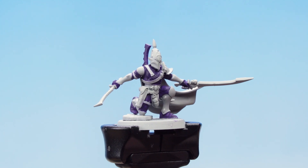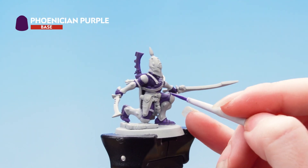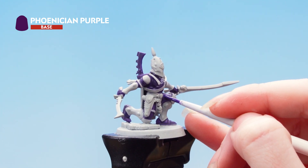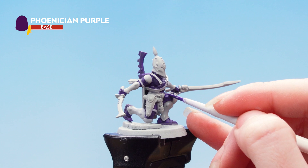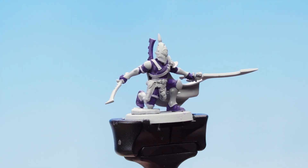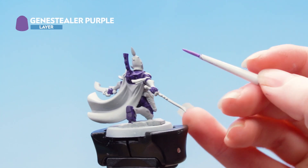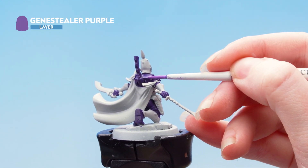With the base coat applied, I'm now going to use Phoenician Purple to bring up those raised areas. With that layer done, we're now going to apply an edge highlight using Genestealer Purple. In some places you can just use the edge of the brush, and in others you can use the tip.